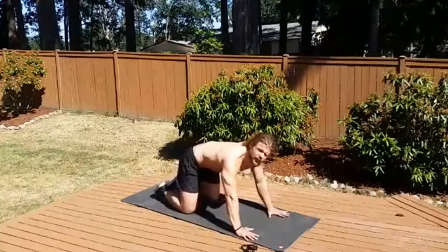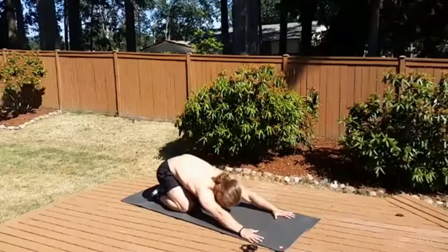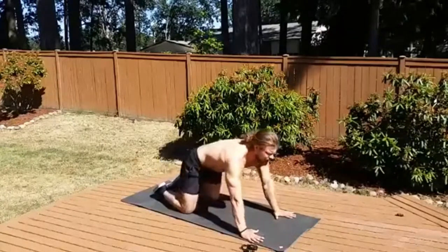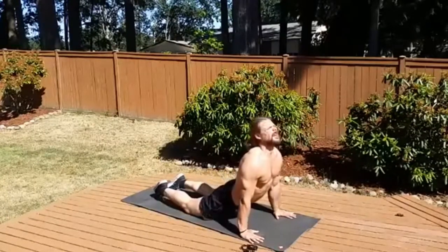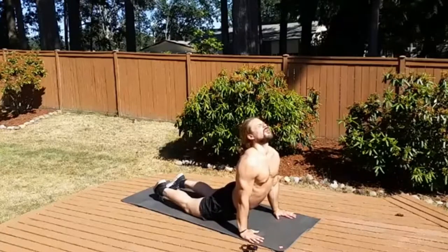Then we're just going to progress the movement. We're going to hit our child's pose by pushing the hips back through the heels, and then we're going to hinge forward, maintaining the same position with the knees and the hands, into our cobra pose, or upward dog — kind of an in-between, a high cobra.